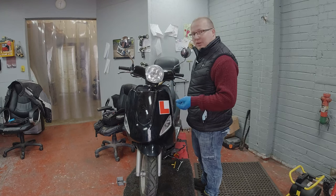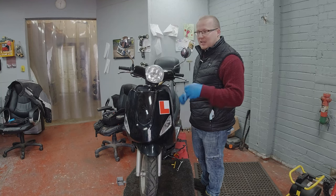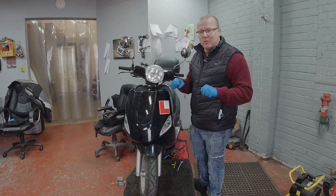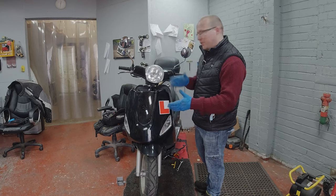Quite often people don't do it, but this one got to a point where it became quite dangerous because when you pulled the brake it was lurching forward because the whole front end was moving.